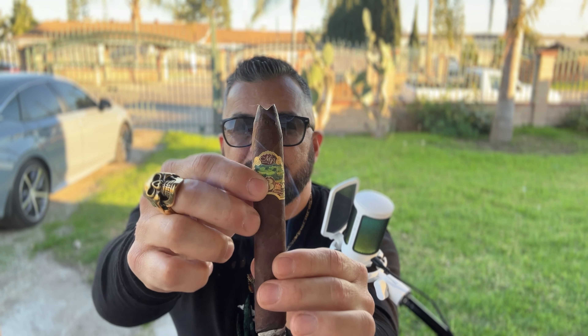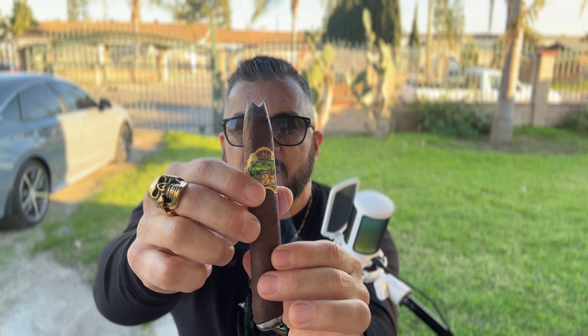By the way, let me show you the band — evidence that it's been properly boxed. Alright, we'll be back.